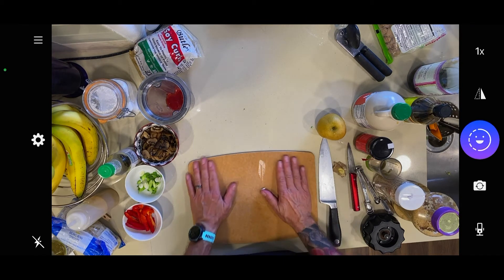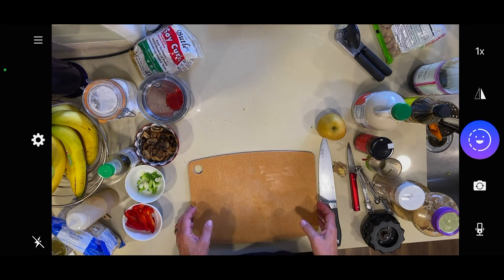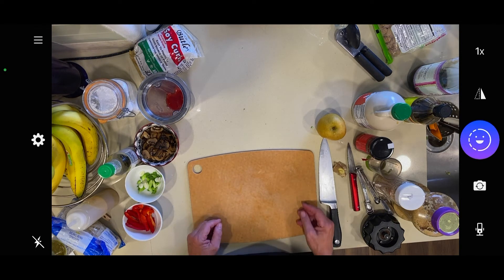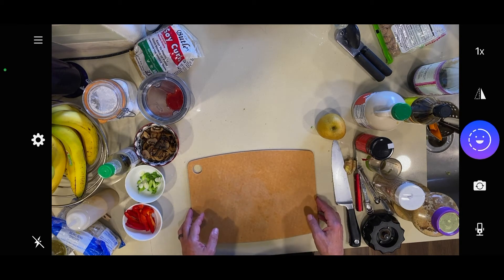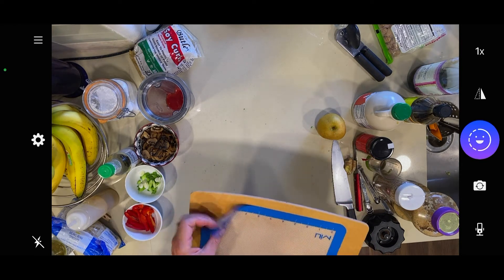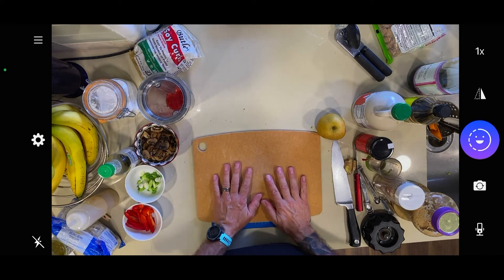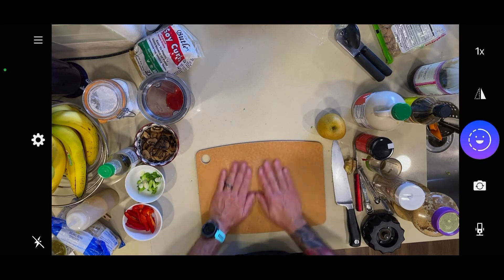A little trick of the trade — a lot of times, especially if you're cutting a lot, your cutting board may move on the counter. You could put a wet cloth underneath. A chef showed us that at the Wine and Culinary Center in Canandaigua, New York. Or I use a silpat sheet that is a little smaller than my board — it's made out of silicone and really helps keep it snug to the counter.